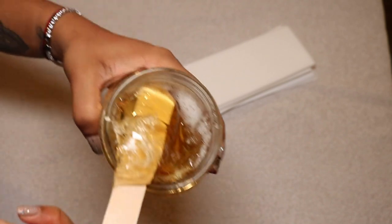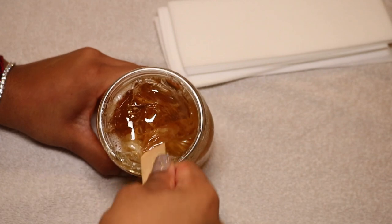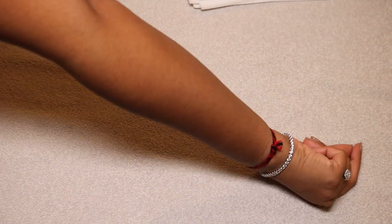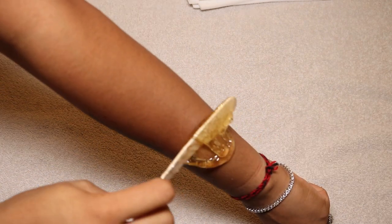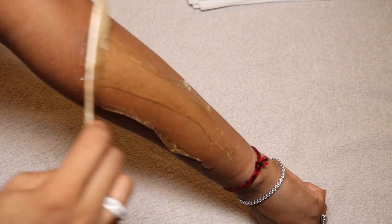I mainly do sugar waxing on places where I haven't gotten laser hair removal yet. Where I have had laser, I shave. Places like my armpits and arms I wax, and I shave my legs. So here I take the wax and apply it against the direction of hair growth, and I let that sit a bit.